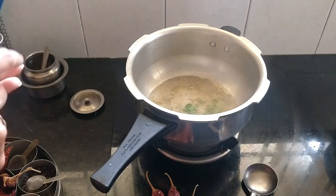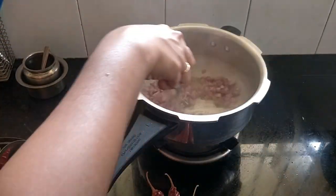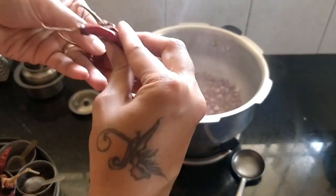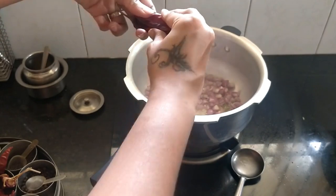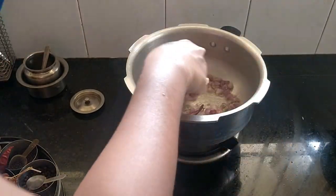Here we go. We'll take the chicken for our chicken. Then we'll add it to the chicken — it's good to have the chicken. Let's add a little masala.